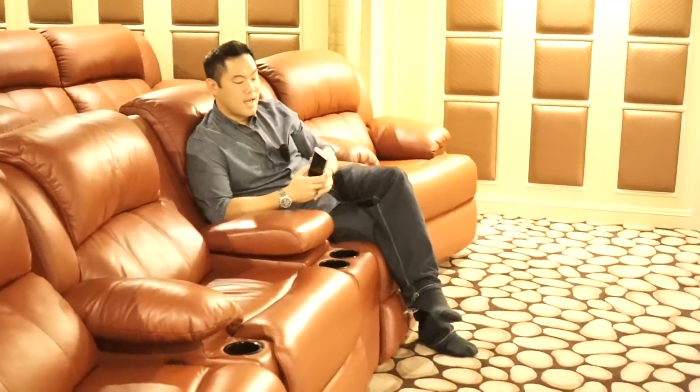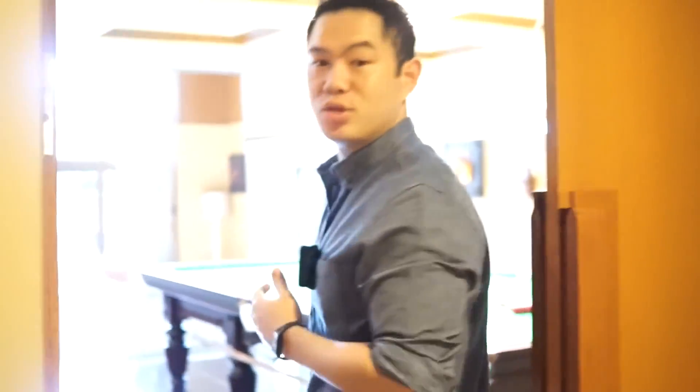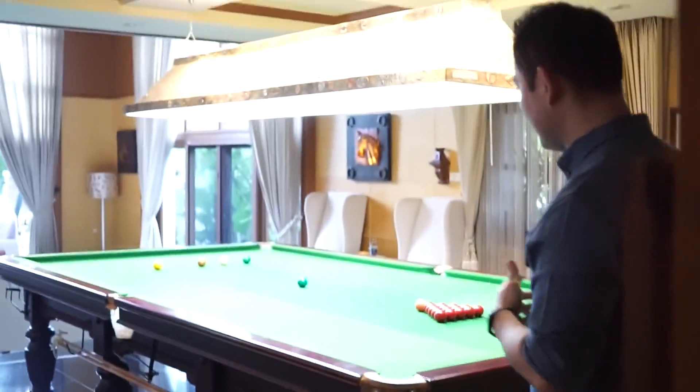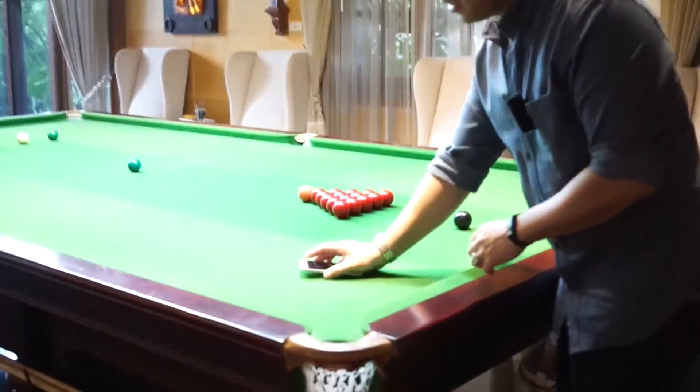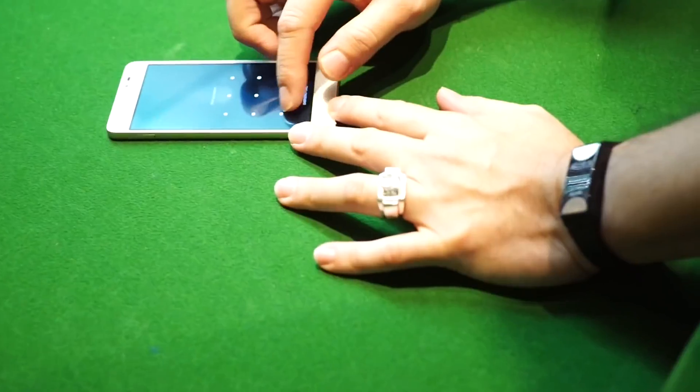Welcome to our home! I wanted to do it in the theater room because it's quiet, but it's a little bit dark. So let's do it outside — come on, follow us. Let's do it on the snooker table; at least it's nice and bright and everybody can see how this app works.